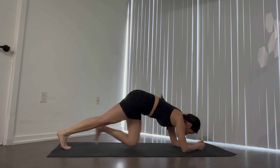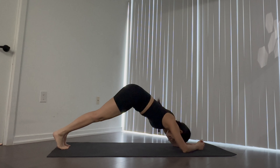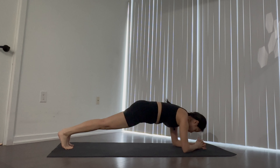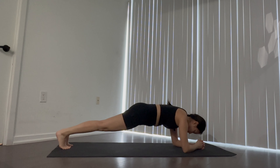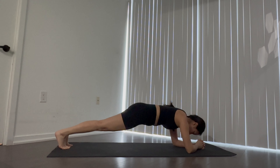Holding for a minute. Make sure the hips aren't hiking up, and we're not sinking in too low either. Hips are leveled with your torso and legs. Halfway there — keep breathing through it.